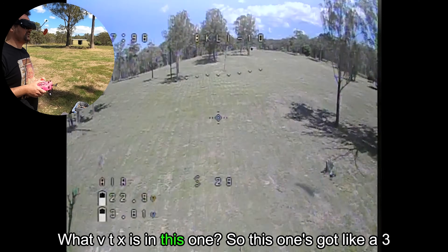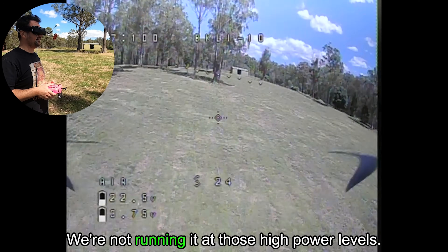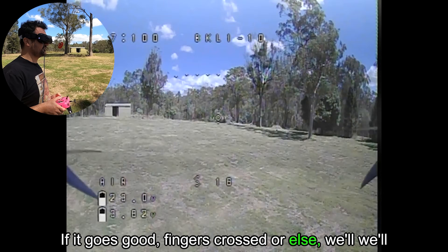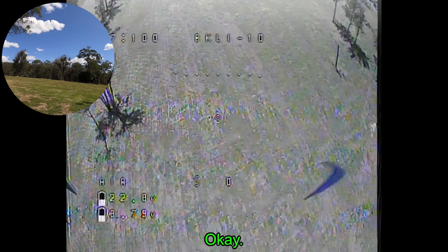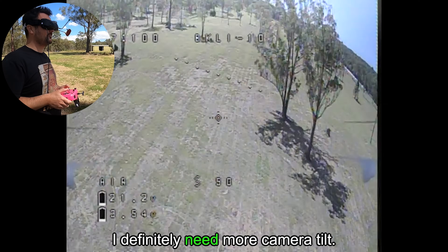You can hear the thing and I'm getting jumpy video all over the place. Video is fine in terms of reception for analog. I'm going to come in for a cruise-by — you can see why I was kind of scared hovering it. This one's got like a 3 watt crazy long range VTX. We're not running it at those high power levels. Okay — well it didn't break, that's good. It's giving me some confidence. I definitely need more camera tilt.